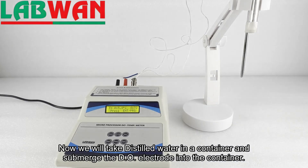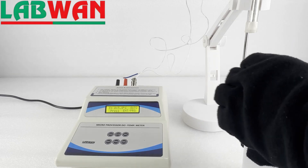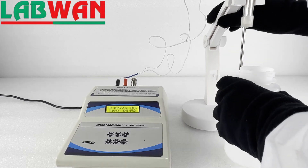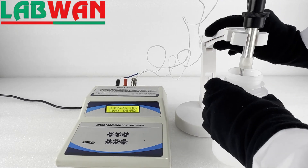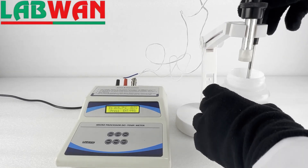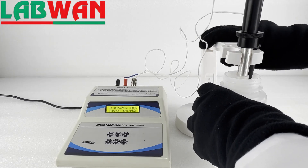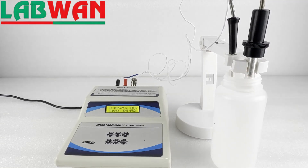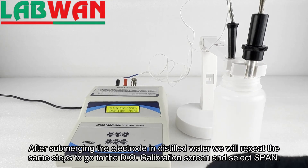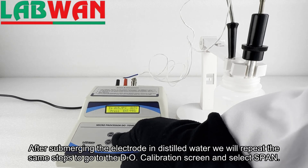Now we will take distilled water in a container and submerge the DO electrode into the container. After submerging the electrode in distilled water we will repeat the same steps to go to the DO calibration screen and select span.